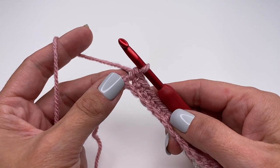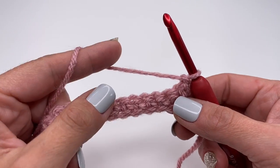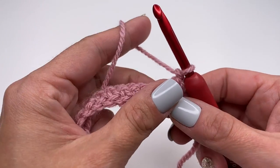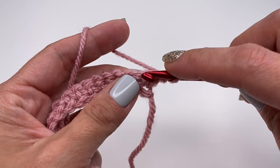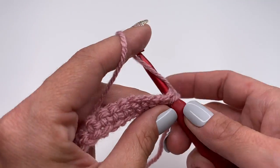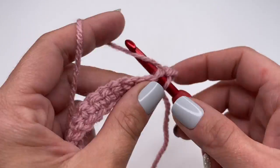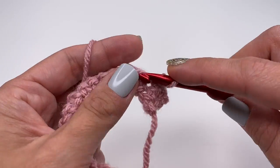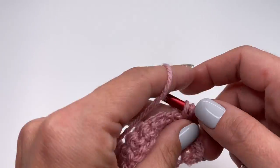At the end of the row, chain one, turn the work around, and again work one single crochet in every stitch. Insert your hook into the very first stitch and work a single crochet — just one single crochet in every stitch all the way along.